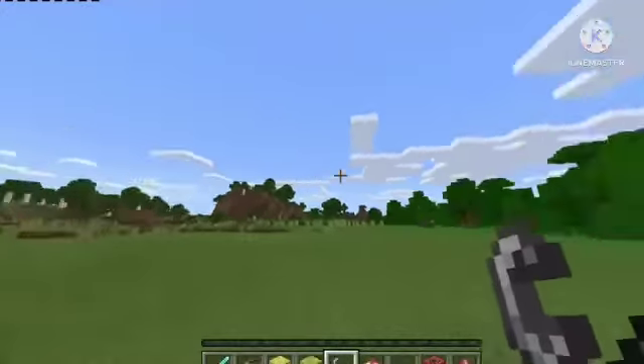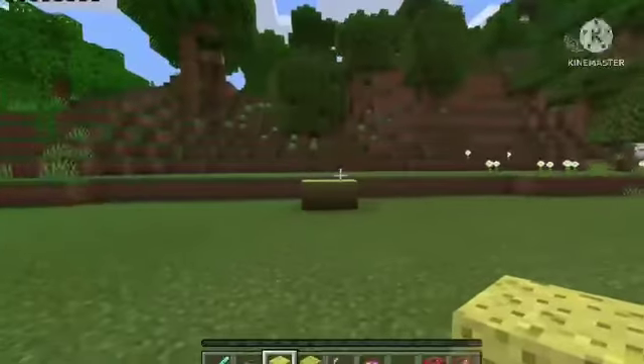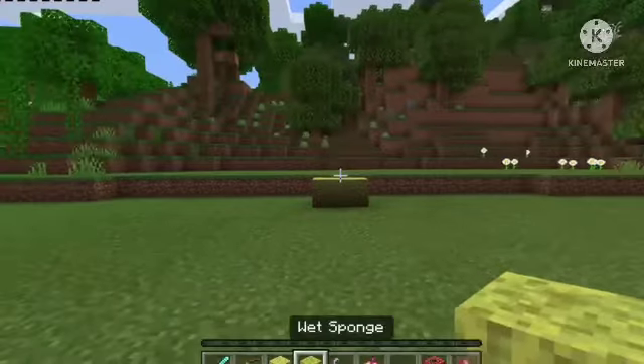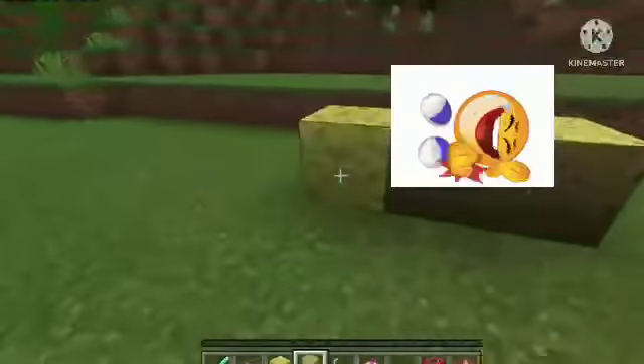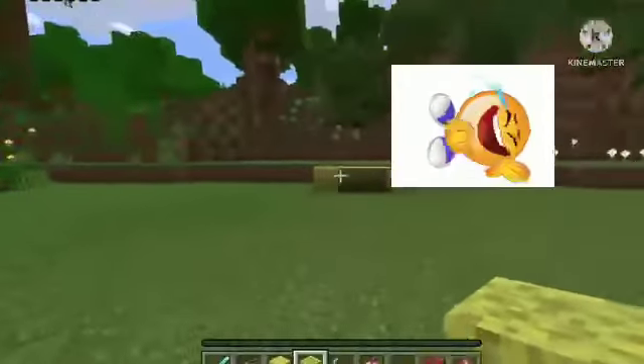So what we're going to need to do first, we're going to need to place two sponge — just like that, right there guys. Then we're going to need to place one wet sponge on the side of our sponge, just like that, right there guys.